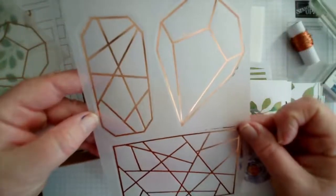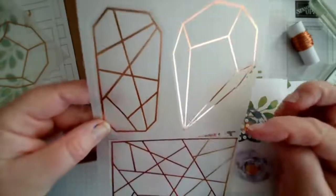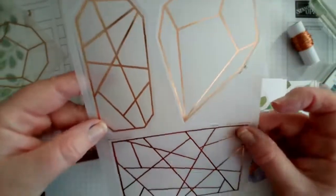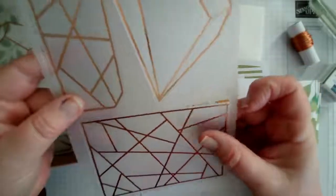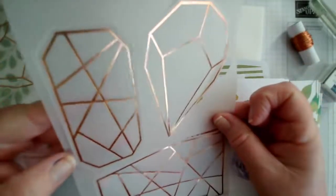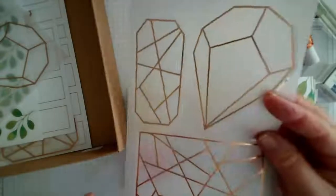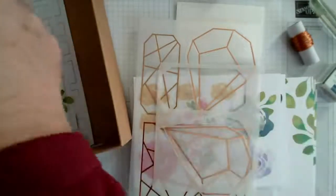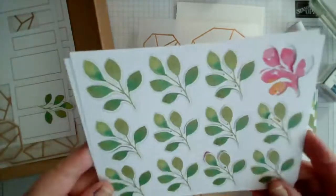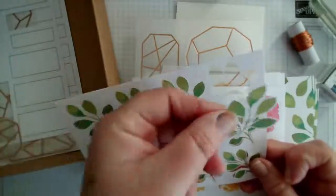You also get three sheets of this vellum — these are vellum die cuts, quite large, with copper foiling on the front. In the examples they show these placed behind the flowers layered onto each of the larger cards. Personally I don't like to cover up too much so I did something different with these yesterday which I'll show you. You can attach those with the glue dots included.